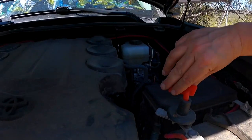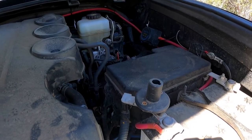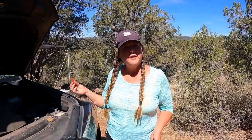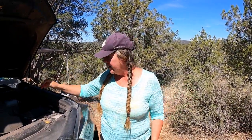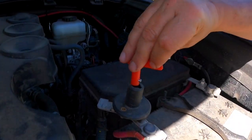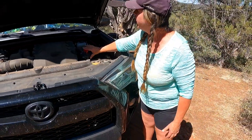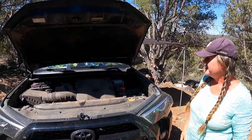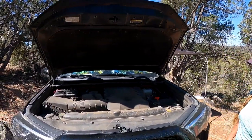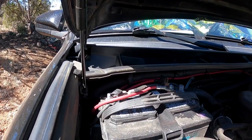One other cool feature is this little guy. When you take it out, you can't turn on the car. So if I'm leaving my car for long periods of time, this will prevent somebody from stealing it. I installed it myself. There was a lot of learning in this process — I had to make sure it wasn't too high so I could still close the door.